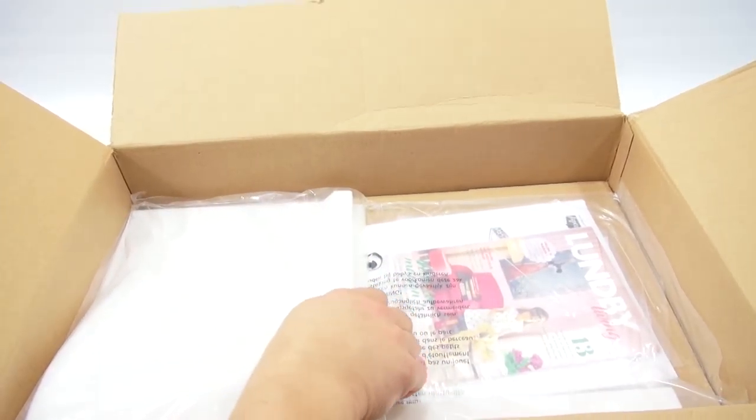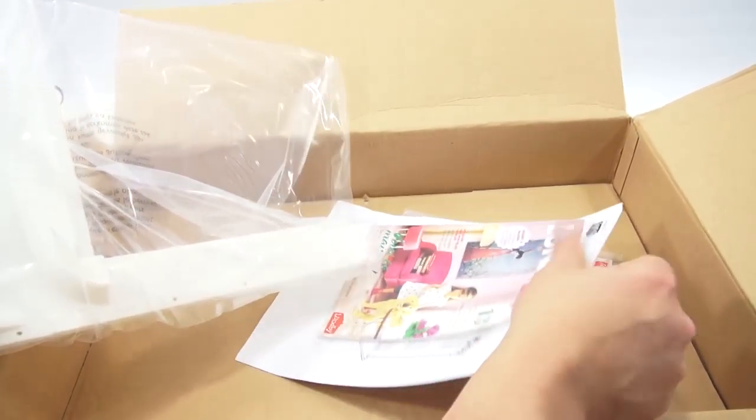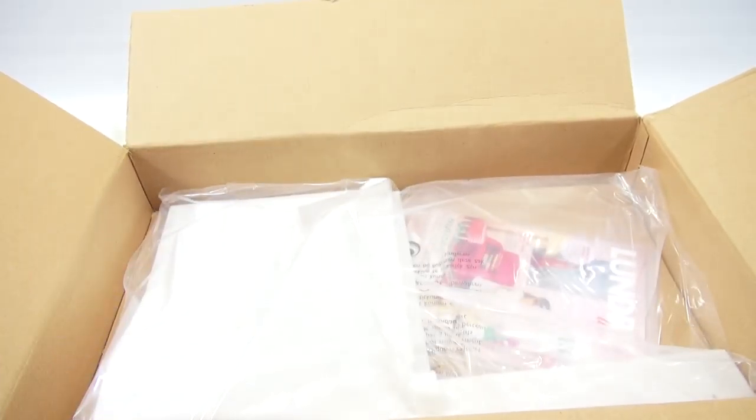And then the second big piece — that's really it, and that's the instruction sheet. So this shouldn't be too long to set up. When I come back, I'll have this all out and we will get started setting it up.